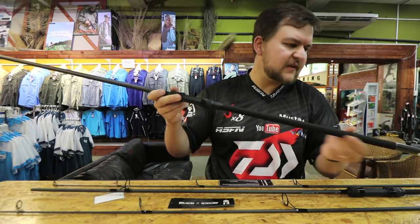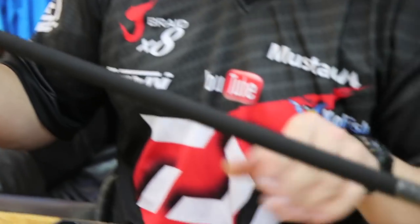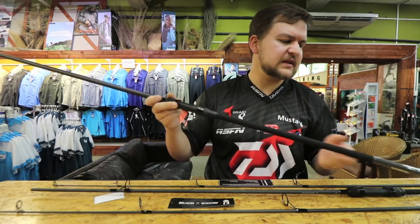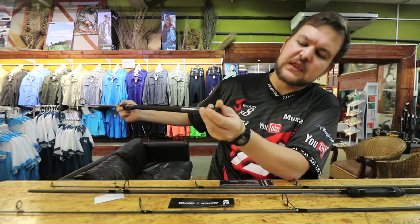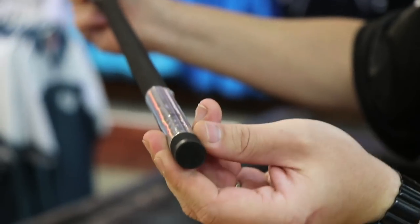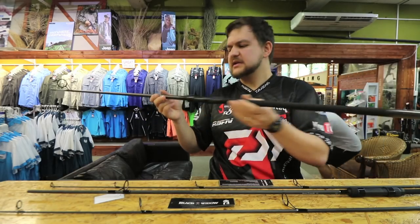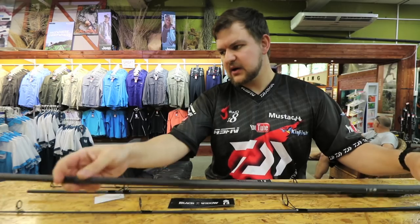You've got shrink EVA on both models all the way down — it's a nice handle, nice and grippy. If it does get wet you're not going to slip off of that. Then your aluminium butt cap, nice and black and subtle, just gives you a little bit of weight right at the end for balance of the rod. That's on the 12-foot.